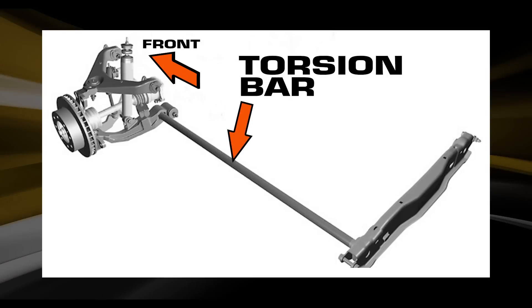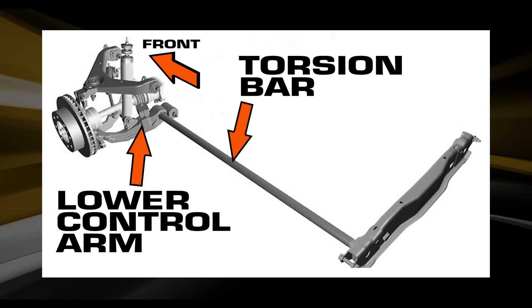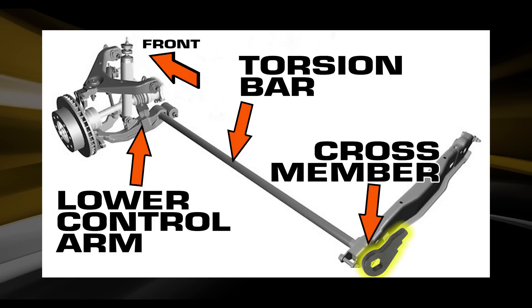This is a torsion bar. The torsion bar is made of spring steel. It runs longitudinally, or lengthways, of the vehicle. It attaches to the lower A-arm at the front and attaches to the torsion bar key mount at the chassis mount or at the crossmember.